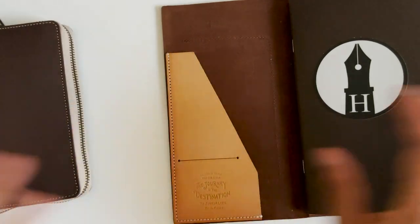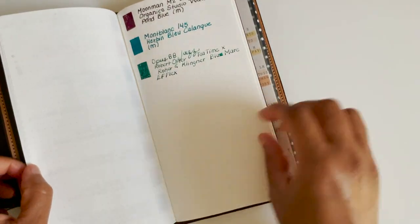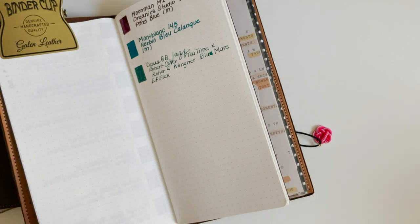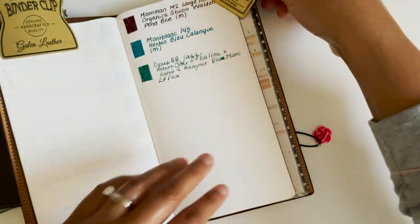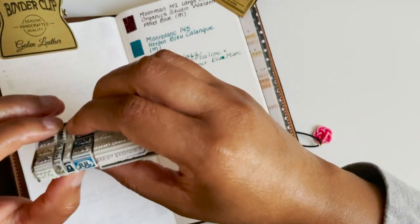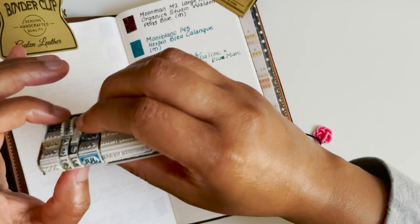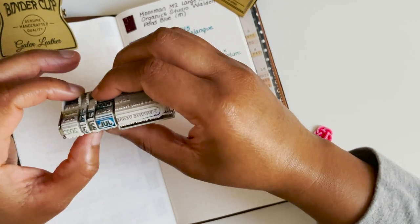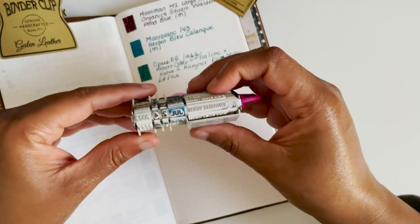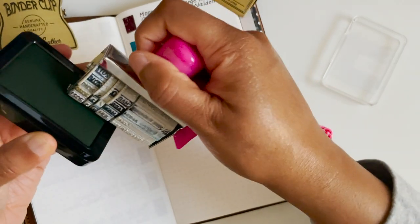Let's get started — let me find my page. I've got my clips, I have my stamp. It is Sunday, July 24th. Let's do my green Shachihata ink.